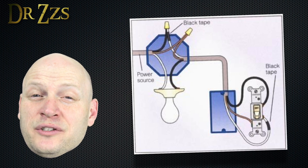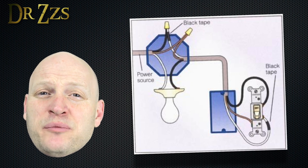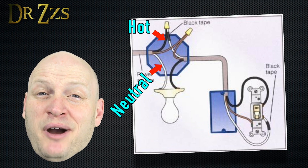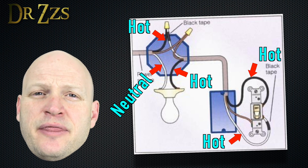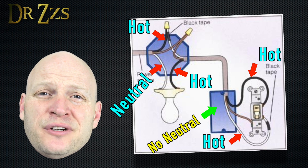If you could see inside your walls, you'd see something like this. What's happening here is the power from the circuit breaker is going to the light box instead of the switch box, and all that's going to the switch box is the hot wire. The problem here is there's no neutral wire, so there's no way to power the ESP chip.